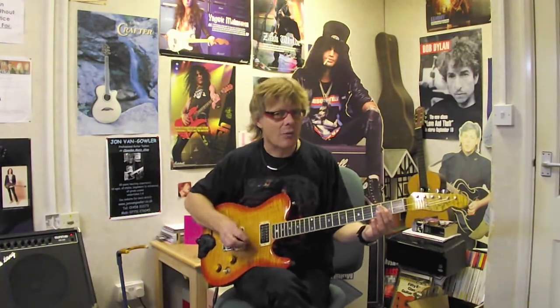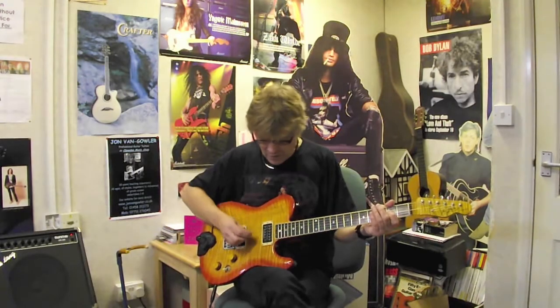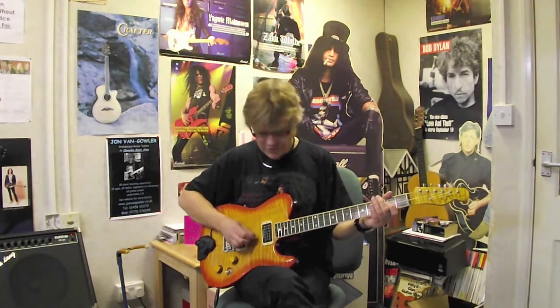Don't worry if it's over string 1 as well — we're not going to be playing string 1. This is how we start the rhythm: we pick string 3 with an upstroke, and then pick string 5 with a downstroke.